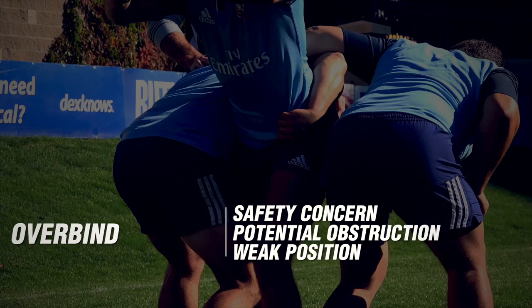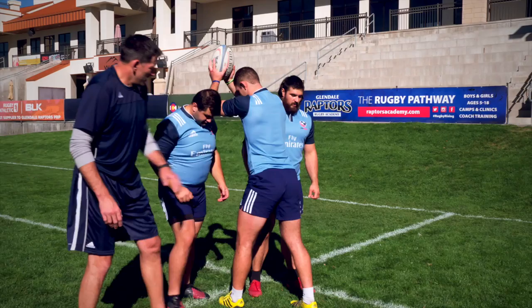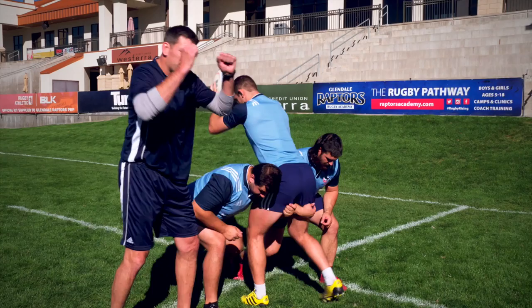A little more of an advanced driving technique is the jumper comes down with scissored legs and the lifters go up in between his legs. What this does is help support the jumper from being dropped, and everybody's nice and low and tighter.